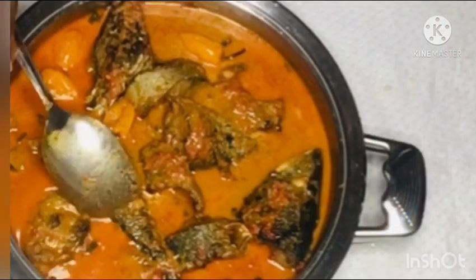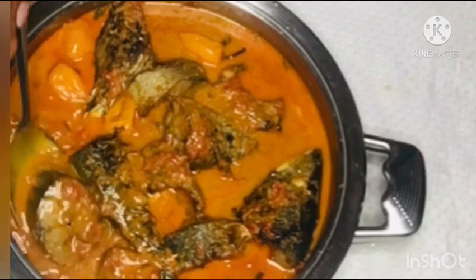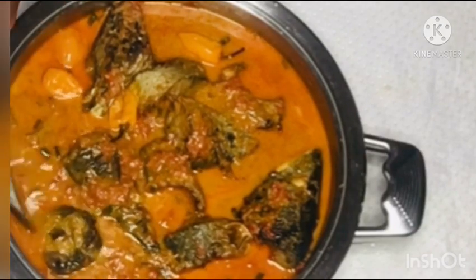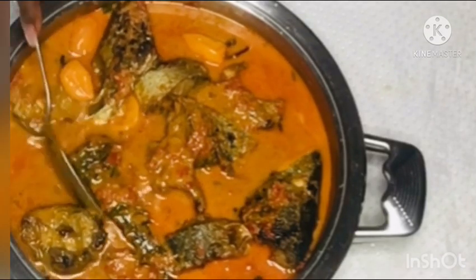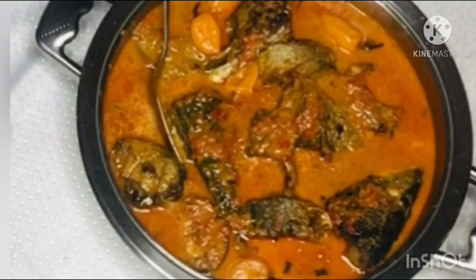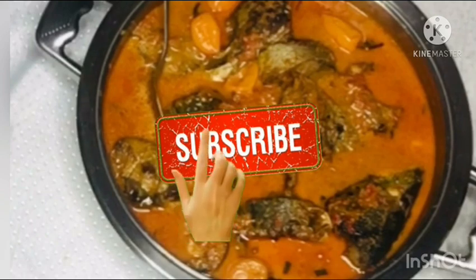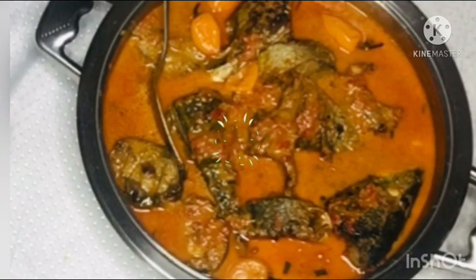Greetings and welcome back to my kitchen! If you are new here, my name is Lucy and I bring delicious recipes every week. If you love cooking just like I do, go ahead and hit the subscribe button. Do not forget to like, share, and comment on my video.